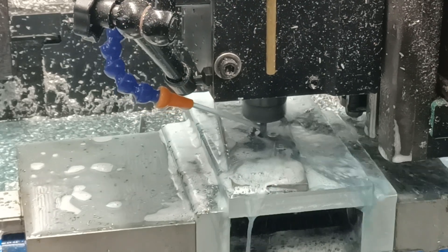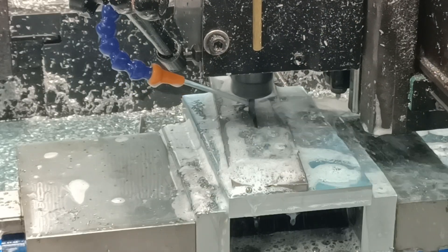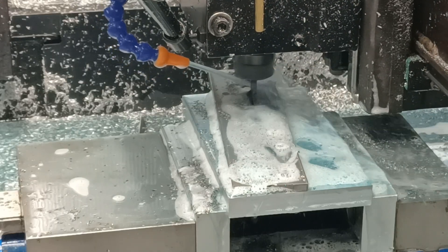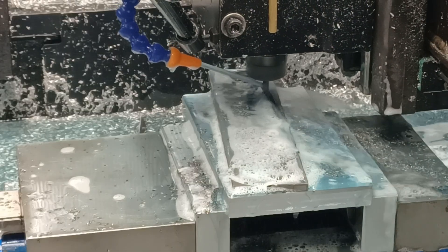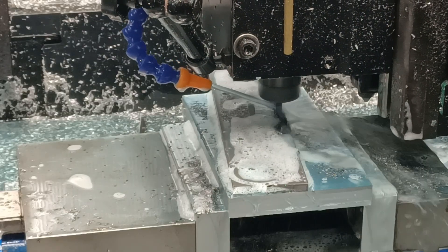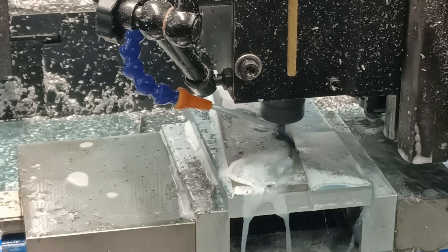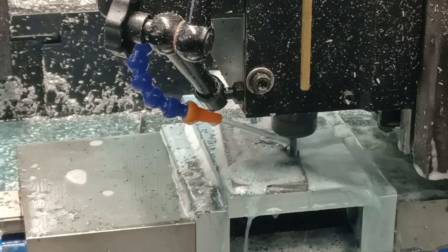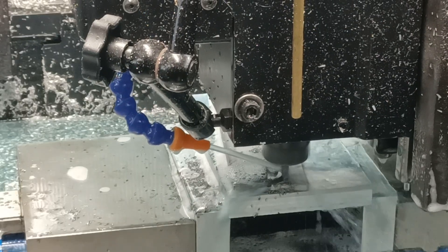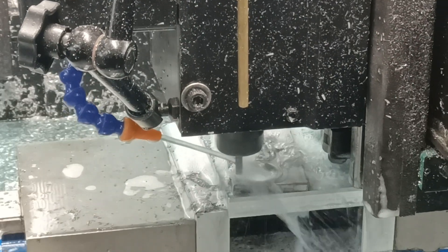You can see the head raise and lower a little bit to create those tabs. See right there — it made a tab. There, it made another tab. It's almost finished. Hopefully this bottom corner down here stays put — last time it kind of popped up, and when it popped up it can flex the end mill and make it dig into the part. That's why I do a finishing pass. Hey, success so far. Almost done. There we go.